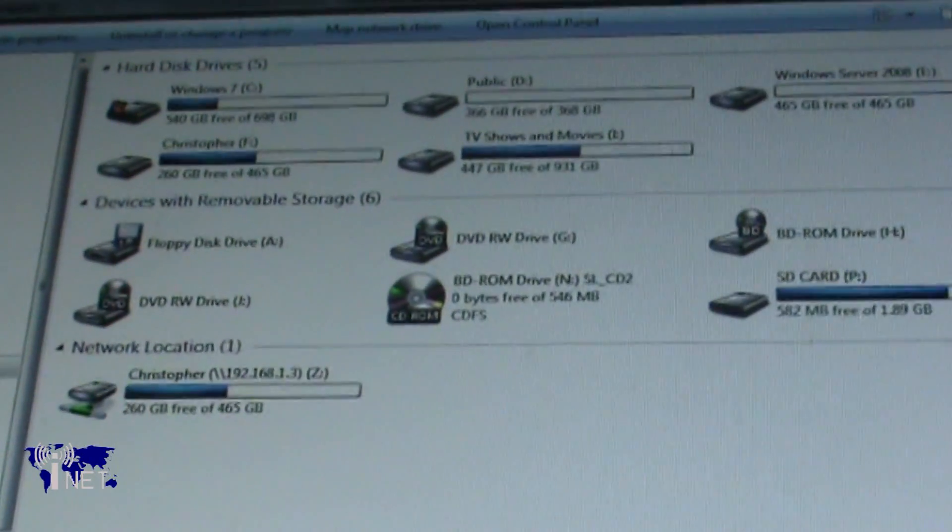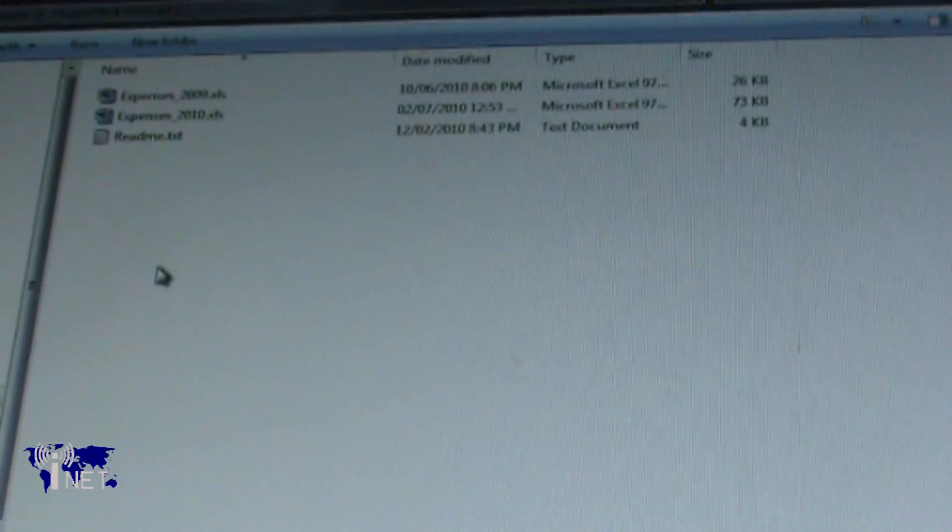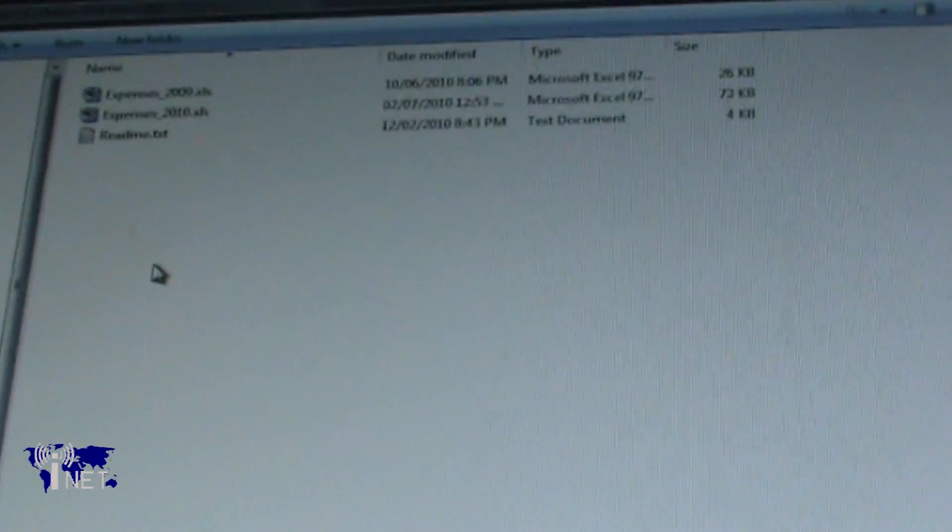Once that verification is done, you can shut down your computer again, put the case back together, and reconnect all of your peripherals. Pop the case back under your desk, and you're all set.